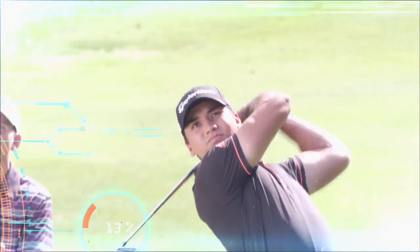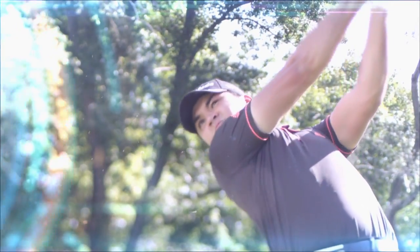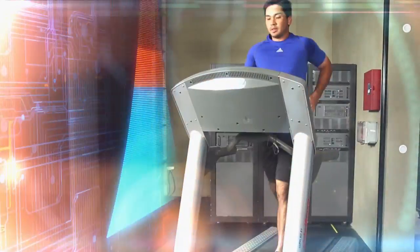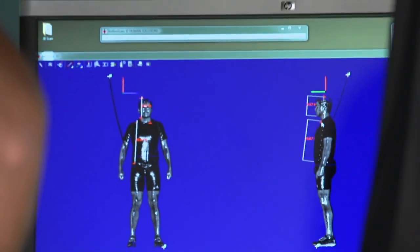PGA Tour players like Jason Day work tirelessly to train their mind and body. Day's training goes far beyond just hitting on the range — he also includes extensive cardio and weight training to help him prepare for the rigors of a four-day tournament.